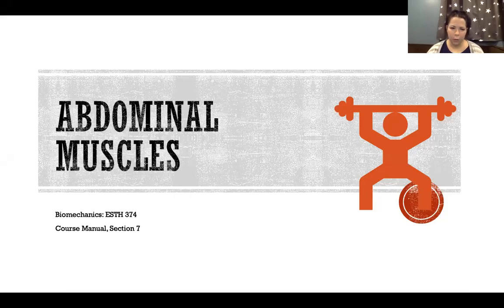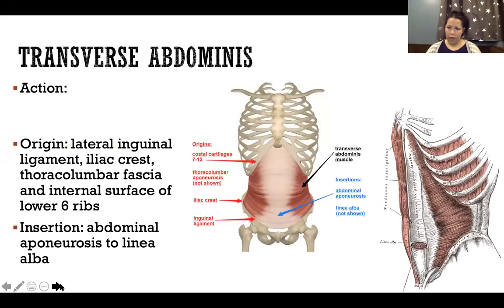In this video, I'm going to talk about abdominal muscles. We have four muscles of the abdomen. The deepest of the four is transverse abdominis. Its action is to compress the abdomen — it contracts to act as sort of a girdle to hold in and contain all of our visceral organs.